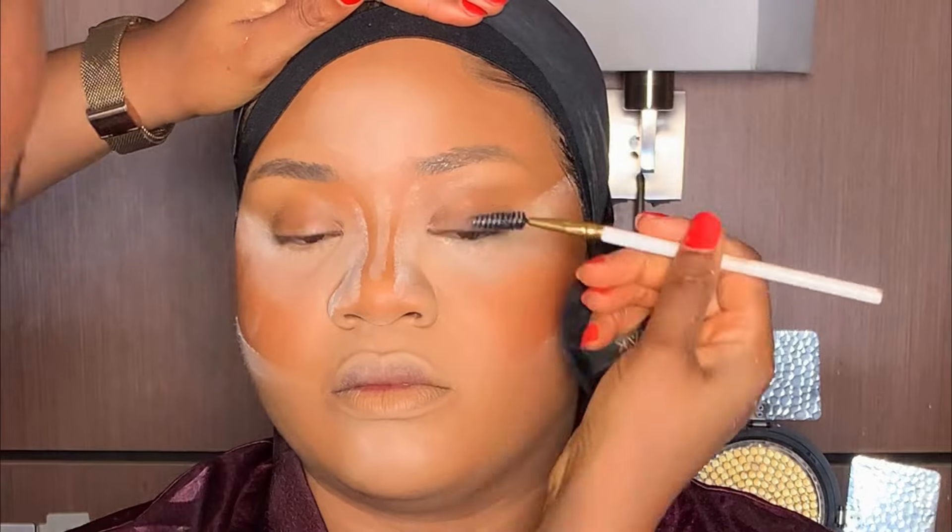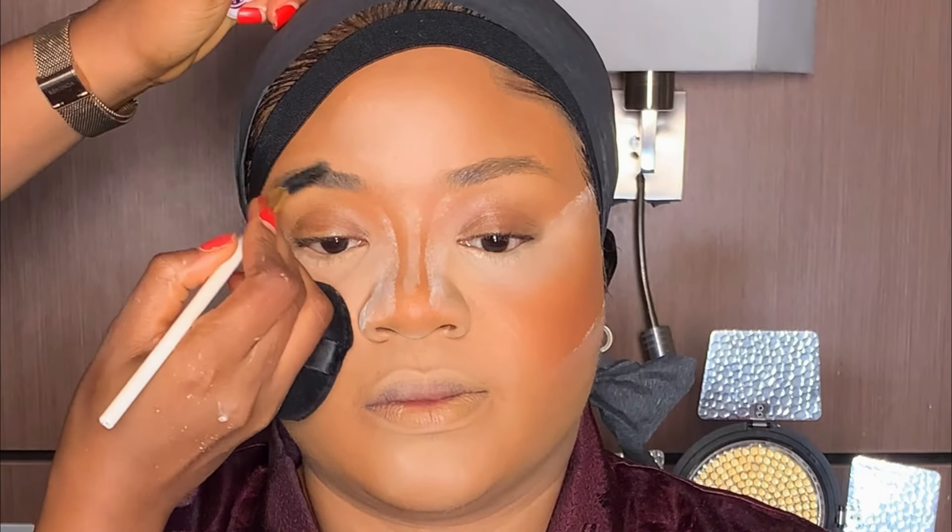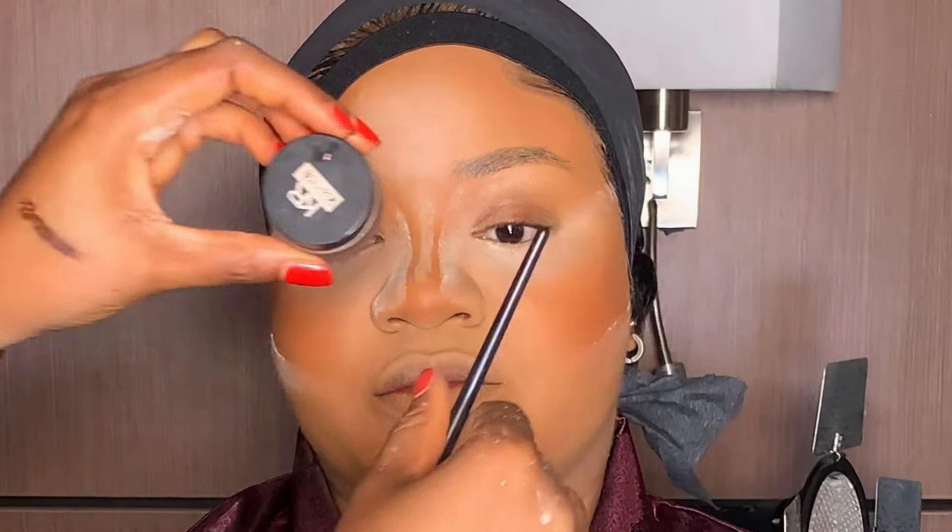Moving on to the brows — I'm going to use my spoolie brush to brush her brows first, then I used brow tamer to lay the brows nicely. Next is to outline her brows using my carrot gel liner and my angled brush to draw her brows following the shape of her brows.